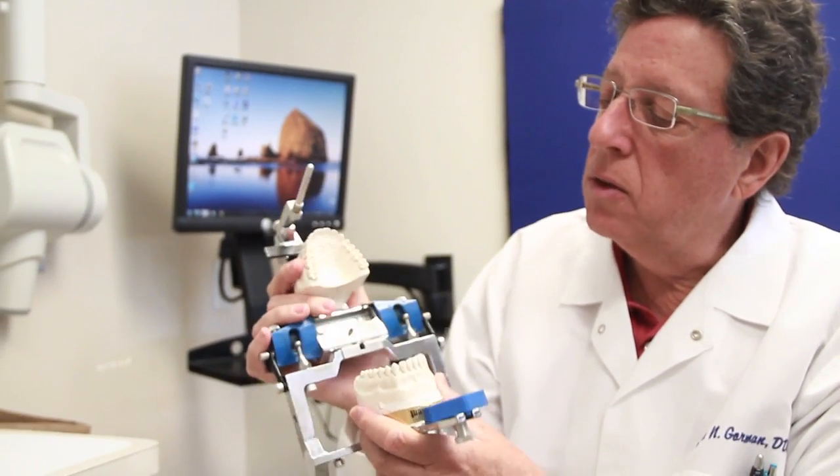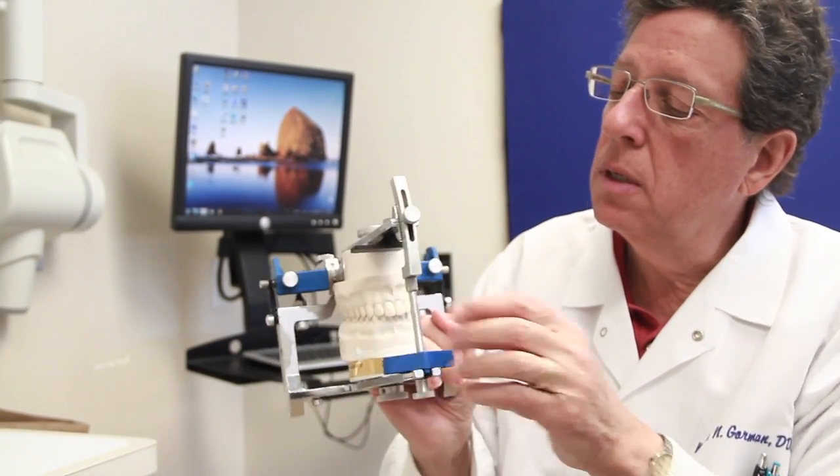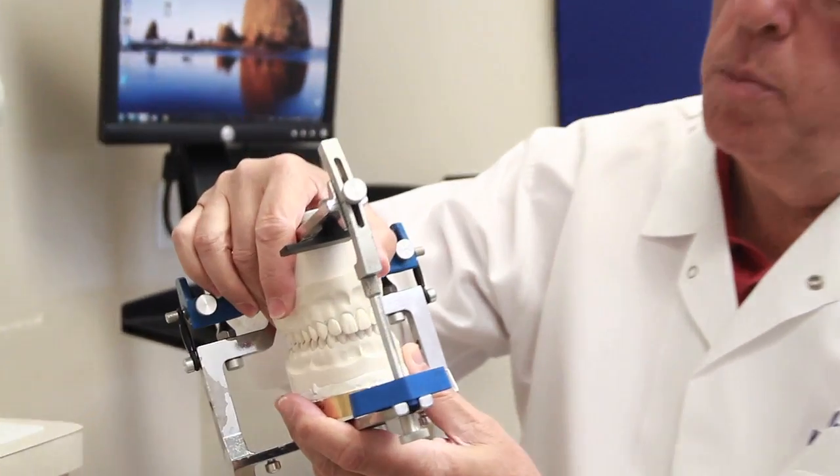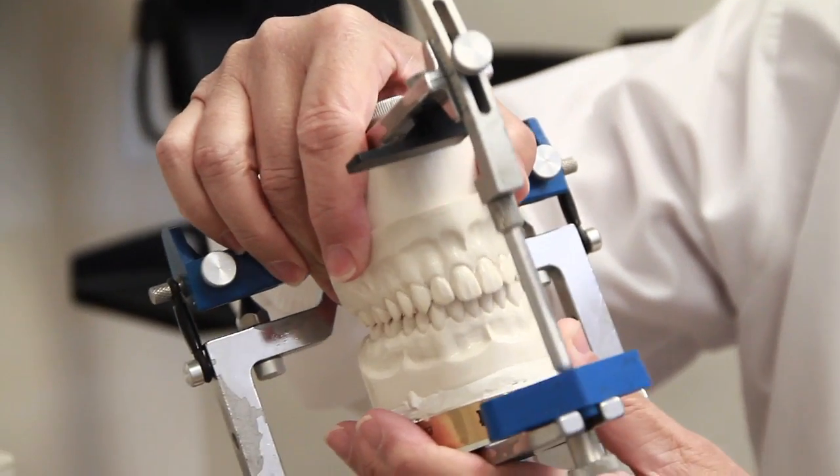First off, what you always want to have is a stable condyle position so that the jaw opens and closes on the same arc every time.